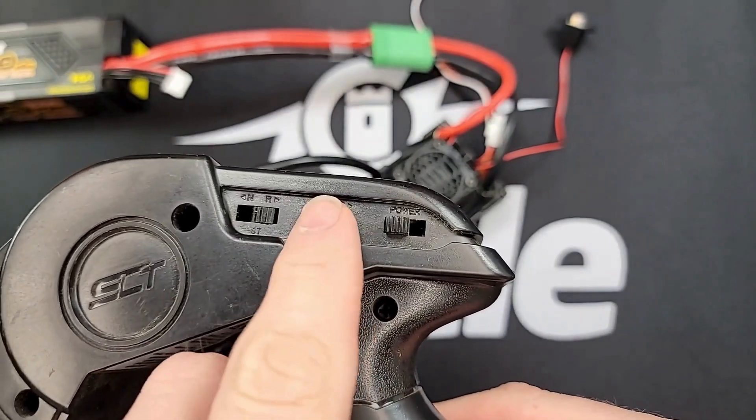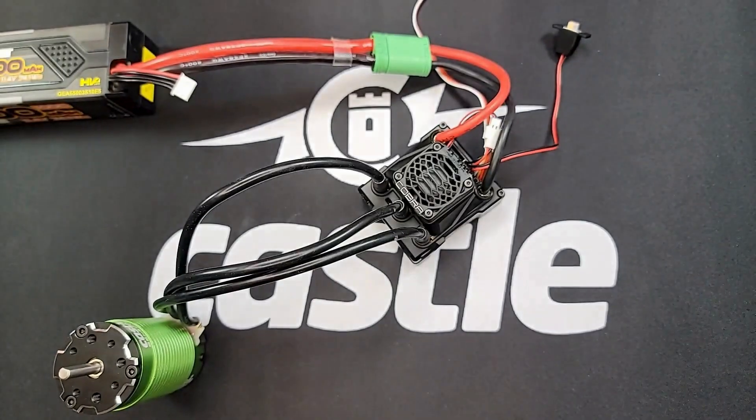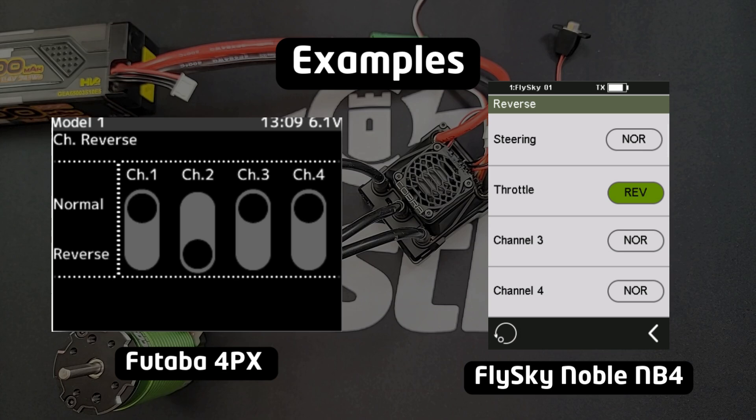With Futaba and Flysky, this does need to be flipped to R for reverse. On more advanced radios that have a digital display, you'll need to find the menu for the reversing and switch it in the opposite direction that it's currently set to.